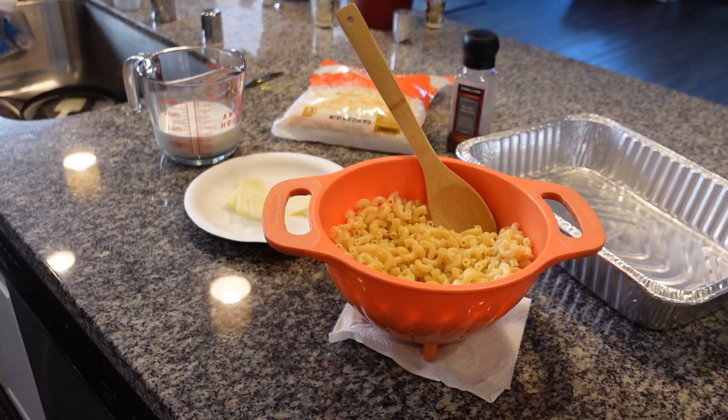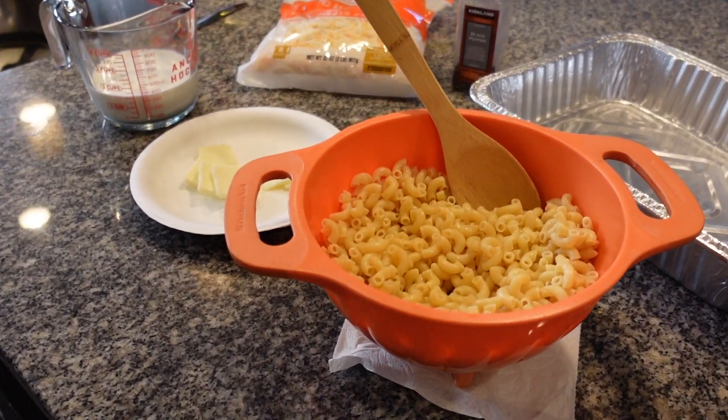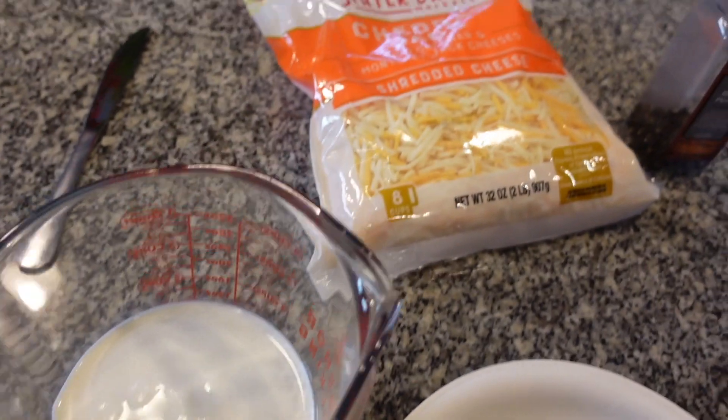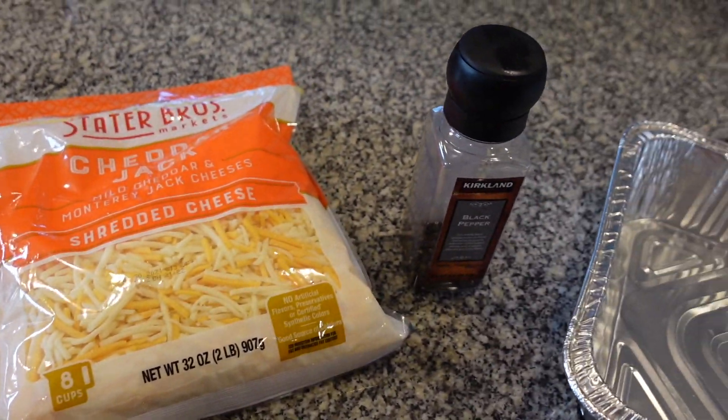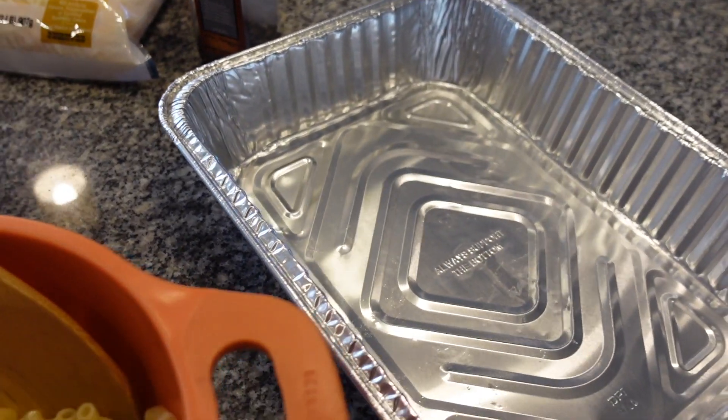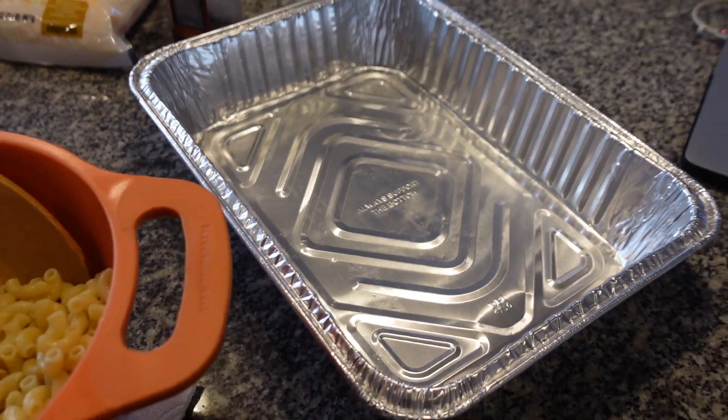Pretty much the only thing you'll need for this recipe is your macaroni, some butter, some half and half, shredded cheese, and some black pepper if you want. You'll also need an aluminum baking pan to throw it into the oven with.